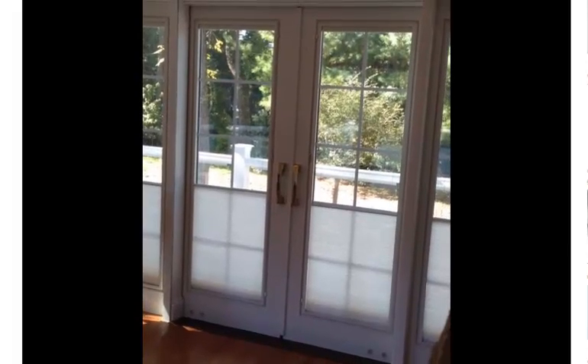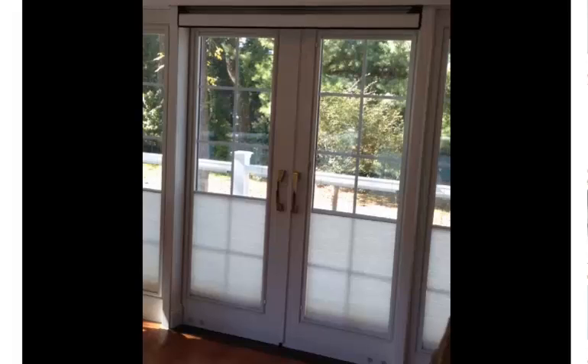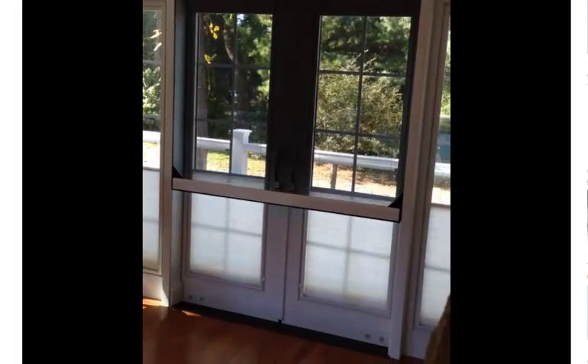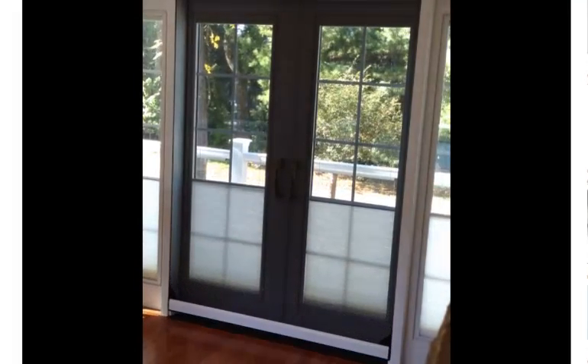You will see here how this unit operates. I am just going to press it down, which could be stopped at any point. It has starting and stopping points, so as it hits the floor it is going to sense it and stop.